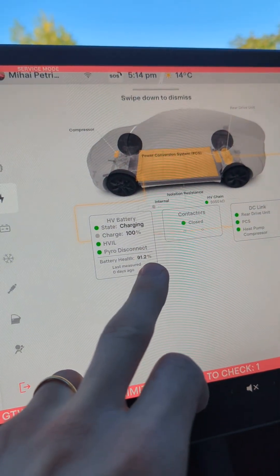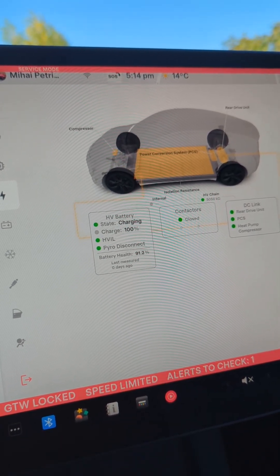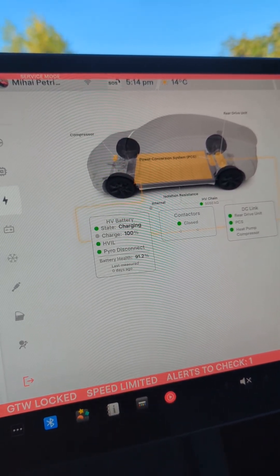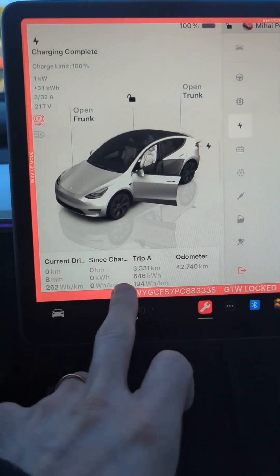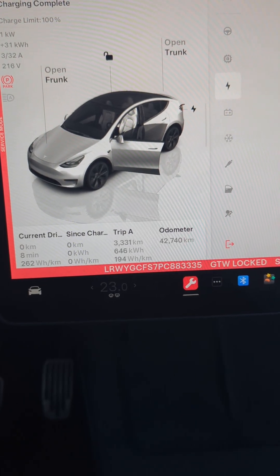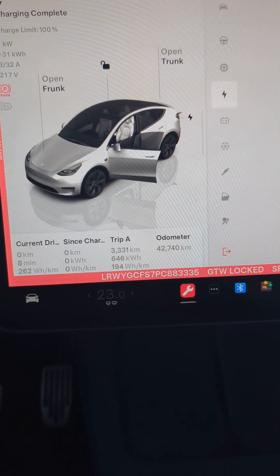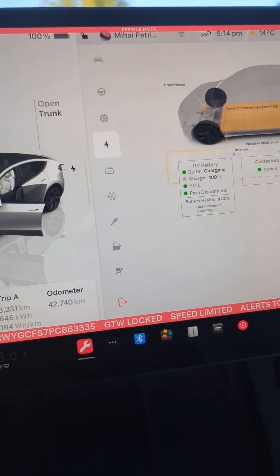There it is — battery health: 91.2%. That's a pretty hefty drop. I wasn't expecting nearly 10%. Most of the charging has been done at home on basically a trickle charger, just using the original charger, which is seven kilowatts maximum but realistically around three kilowatts most of the time. So yeah, 9% — not sure if that's what you were expecting, but it's definitely not what I was expecting. It is a result though.